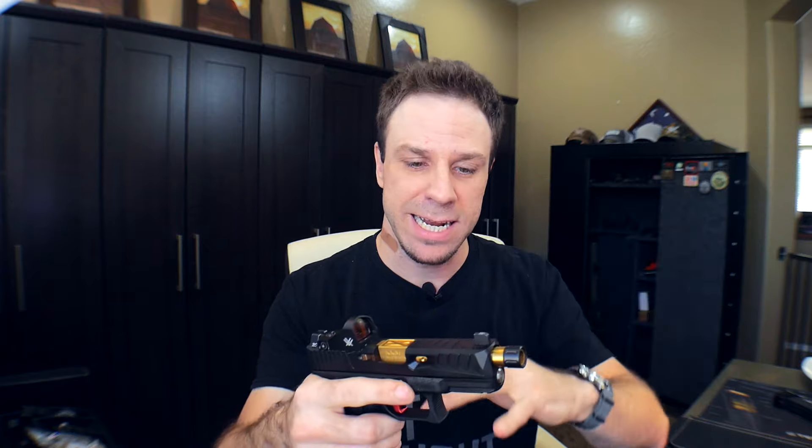Holy crap, what a week. If you guys didn't see my previous video, I'll put a link up here — I'm doing a custom Glock giveaway for a Polymer 80 full build. It won't be just like this but it will be a great frame. That's why you've been seeing my videos being re-uploaded — the channel was hacked and 20 videos were deleted.